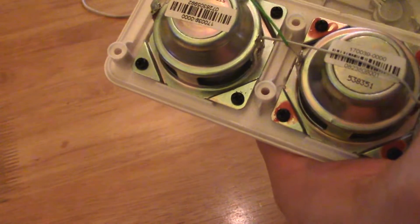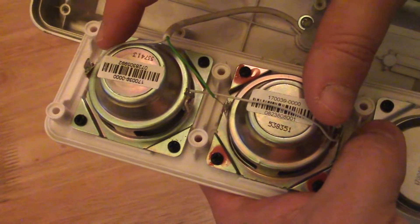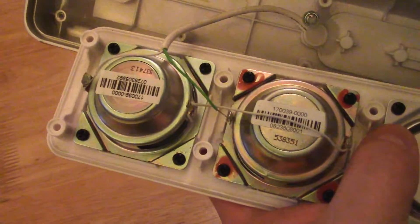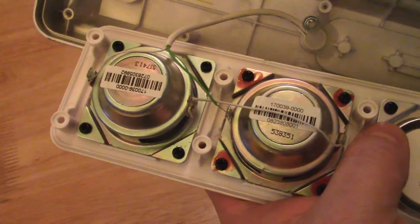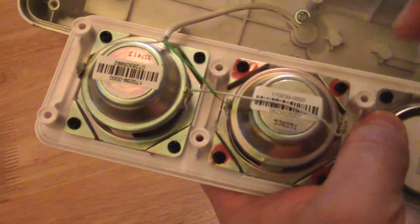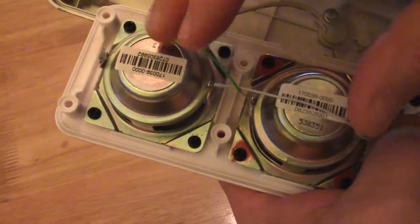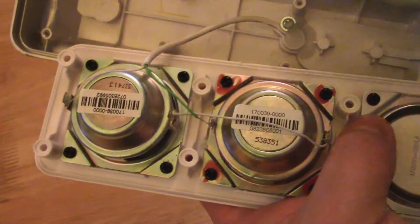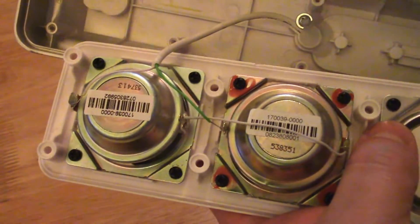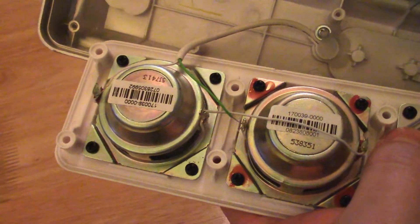This is a serial connection. What does it mean? It means that the power is not exactly doubled, but you have doubled up. Now I have a total impedance of about 5 ohm for these two speakers, which means the amplifier in the subwoofer will not be overloaded.